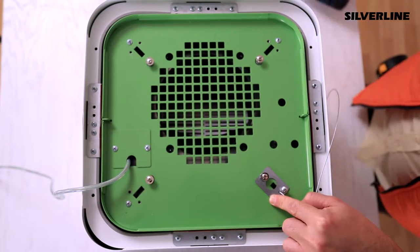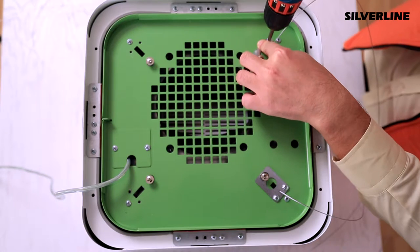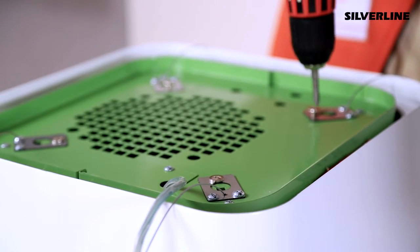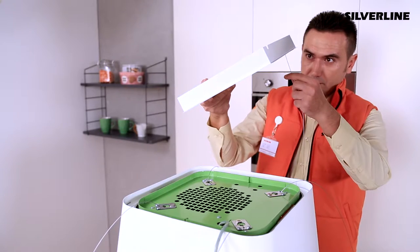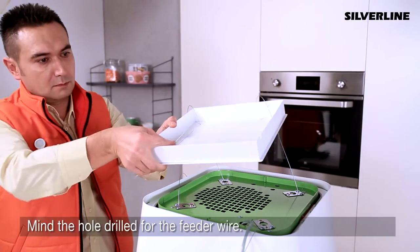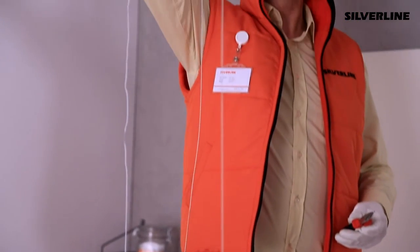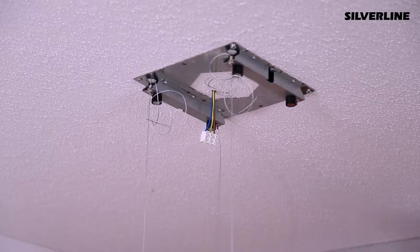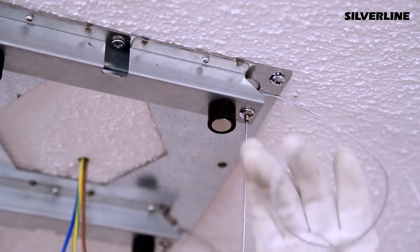Screw hang wires into the hang holes placed on top of the hood. Pass the hang wires inside of the decorative lid. Mine the hole drilled for the feeder wire. Pass the other end of the hang wires into the pinned mechanism placed on the connecting metal sheet. The lock mechanism prevents hang wires from coming out.